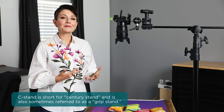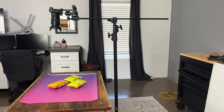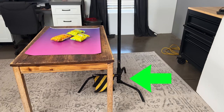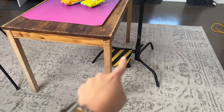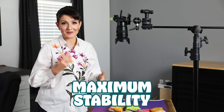Let's start by talking about the gear. I'm using a c-stand — c for century — and you can think of them like a super sturdy light stand. They're heavy duty and the legs unfurl to give extra support and balance. The best way to position these is so that the longest leg is pointed toward the side where your lights or your camera — whatever is going to be heavy that you're mounting — is positioned, for maximum stability.